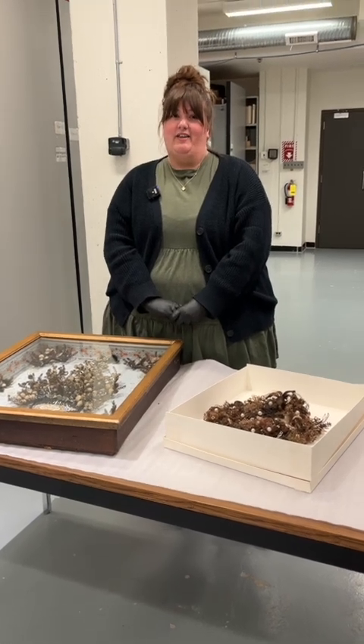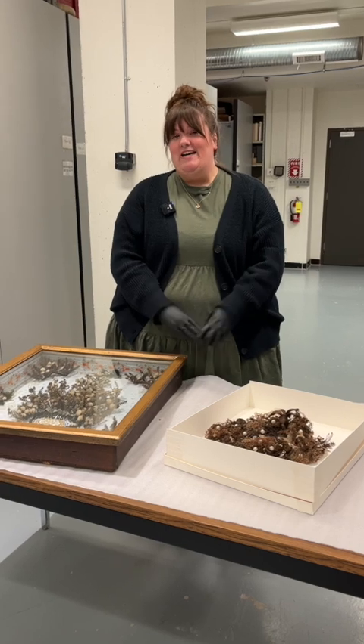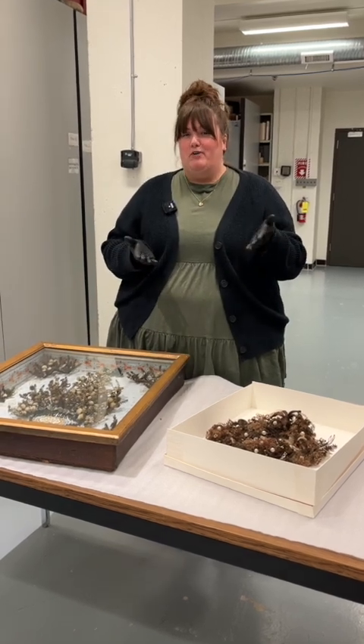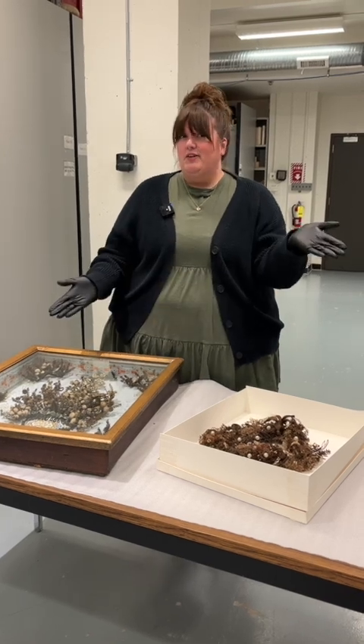Hi, my name is Courtney Pache. I'm the collections technician in the Human History Department at the Manitoba Museum. Today I'm going to talk to you about some of my favorite objects that we have here in our collection — these beautiful hair wreaths.